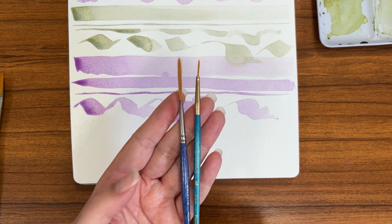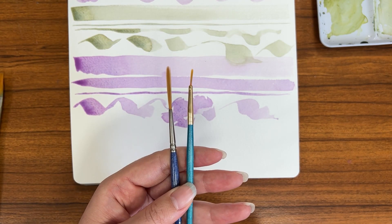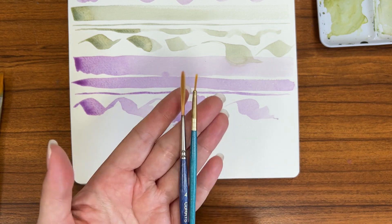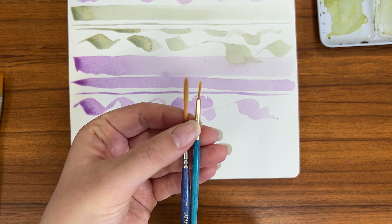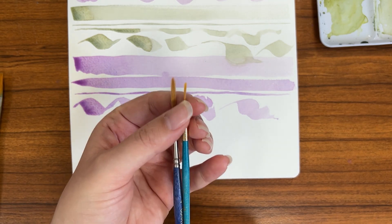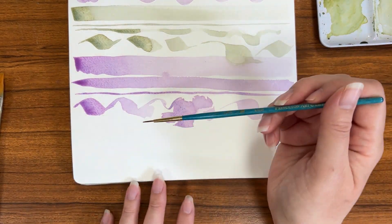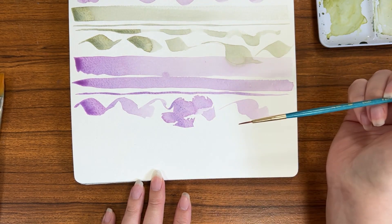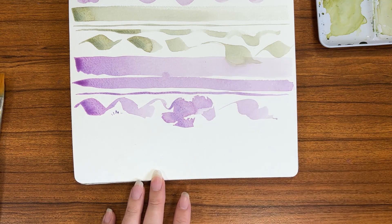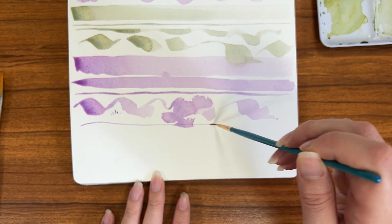Next up are liner brushes. They can come in different lengths depending on the manufacturer, and they may even be called something different, but they are very thin — kind of like a round brush, but teeny tiny and with longer bristles. These types of brushes are really good if you want to do extremely small details, like little dots or things like that, because you can get really thin lines.